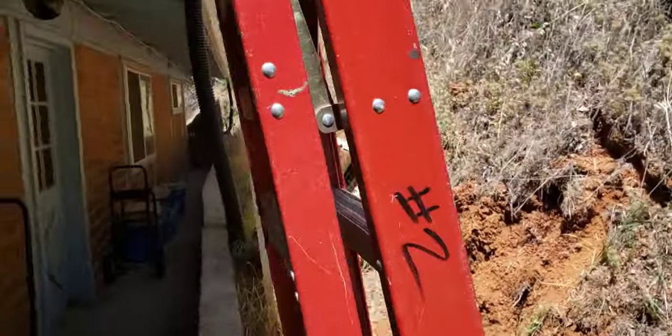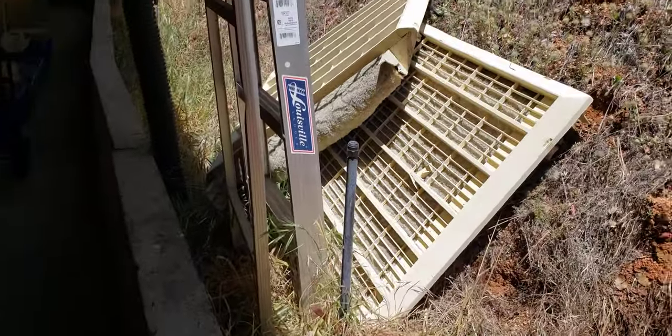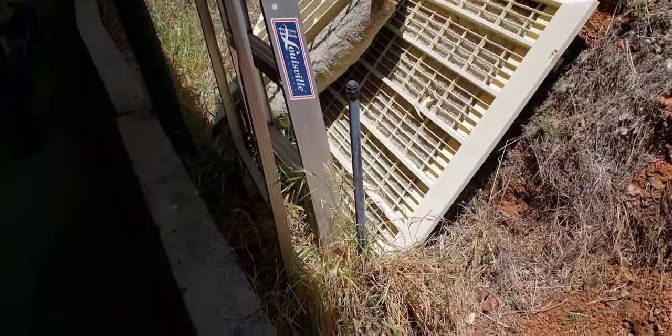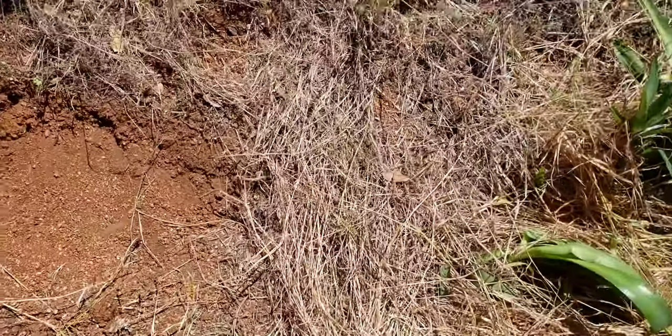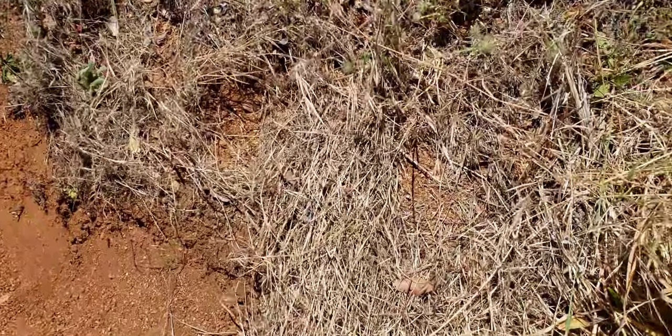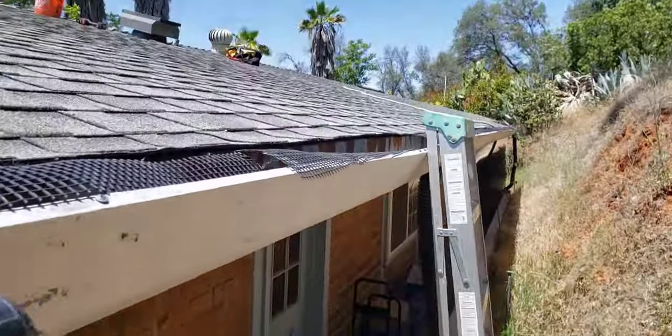Here's the other part that had to come off of the front of the swamp cooler. And we're going to go up here now and fix this.